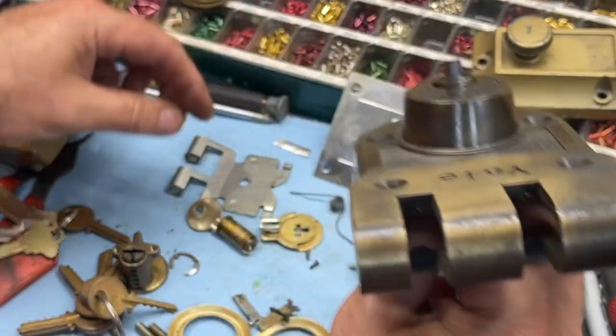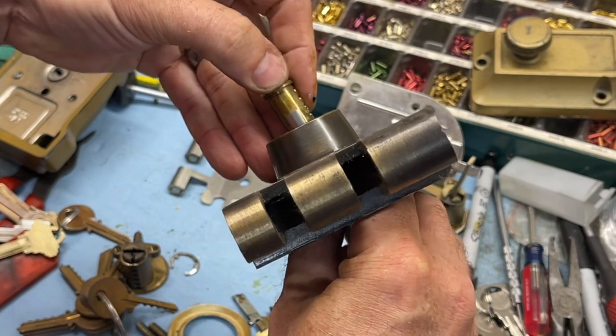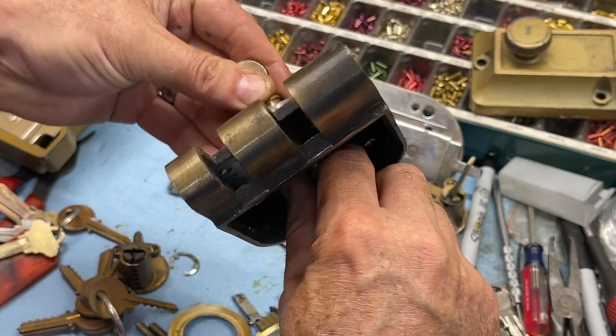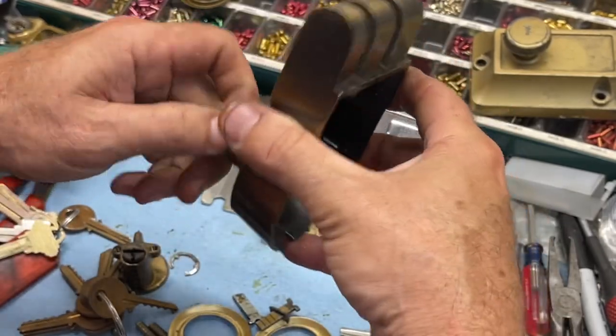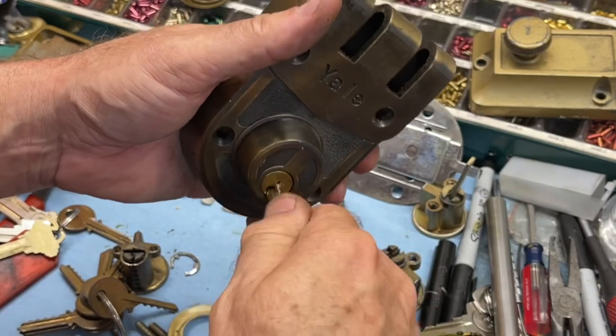It works because we used original Yale keys.